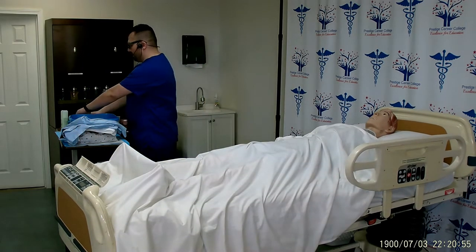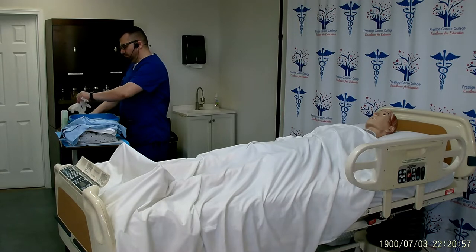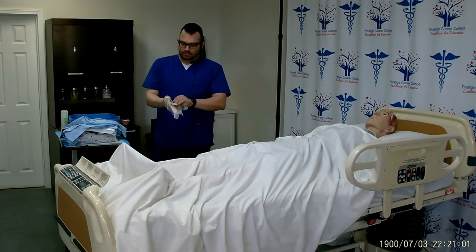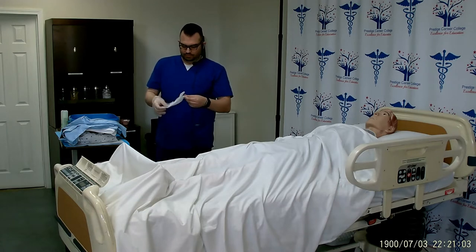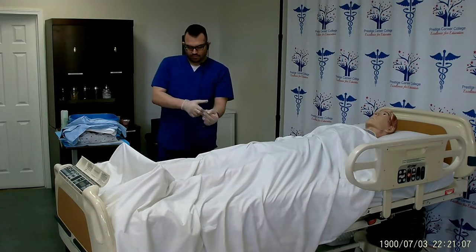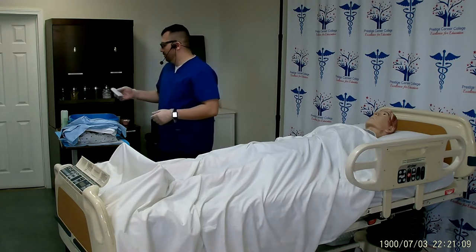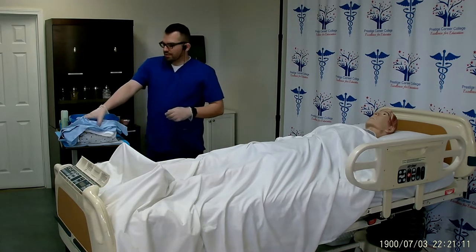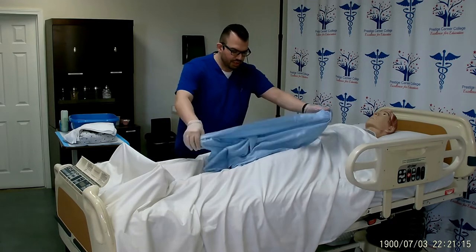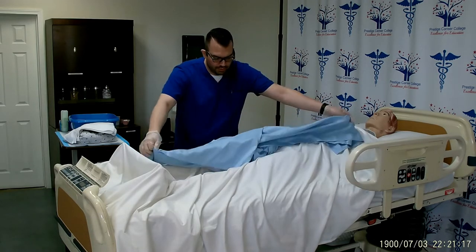Now I can don my clean gloves. I will start off by taking the privacy blanket, placing it over the clean sheet, and spreading it out without shaking it or snapping it.